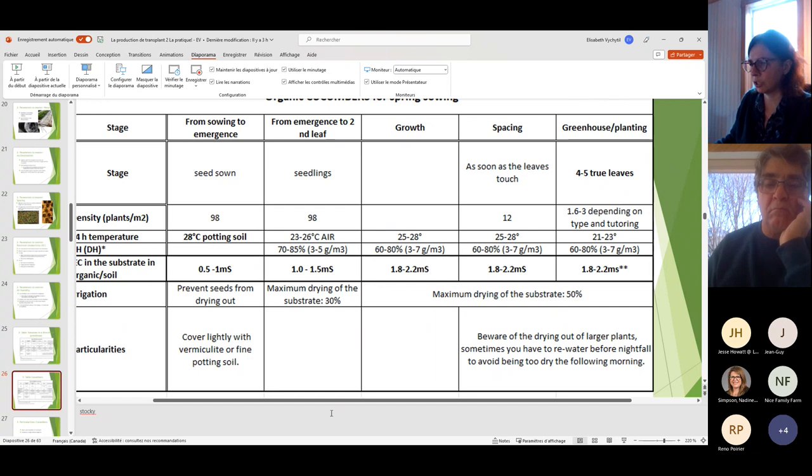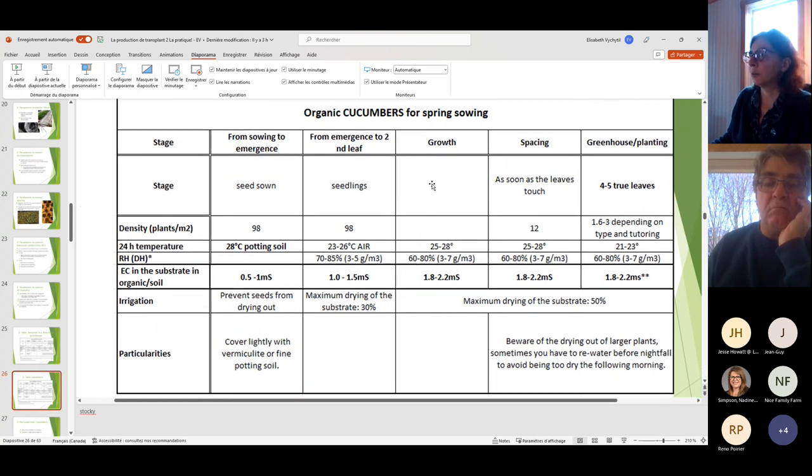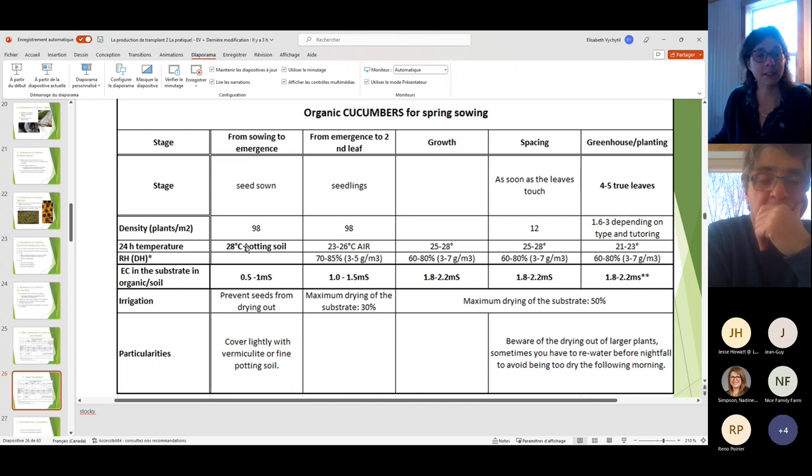Now the cucumber chart — there are some differences. Cucumbers are seeded directly in a four-inch pot, so density is 98 per square meter. From emergence to about the second leaf, then space them. Temperature for potting soil germination is 28°C for cucumbers — slightly warmer than tomatoes — then you can drop the temperature as they grow.